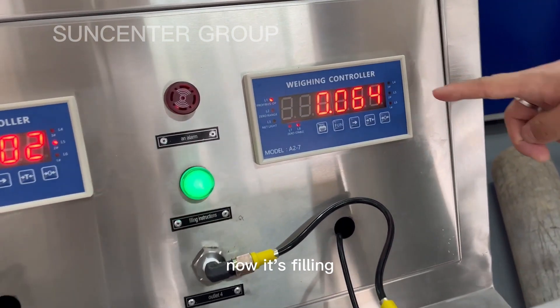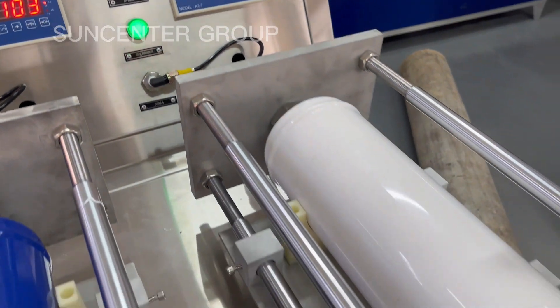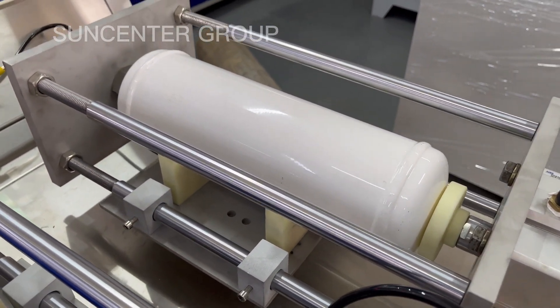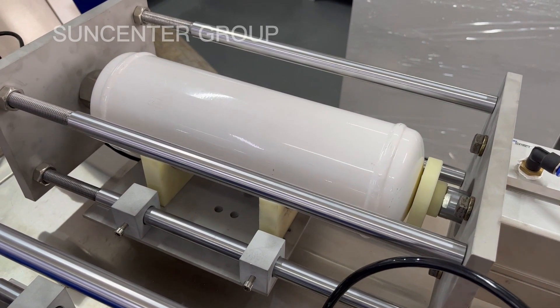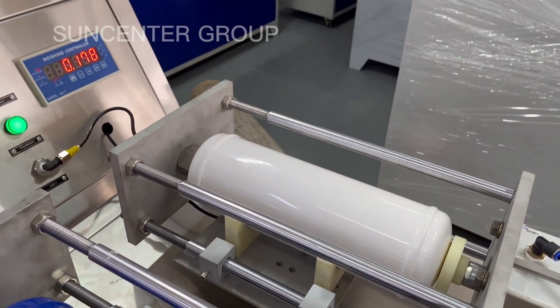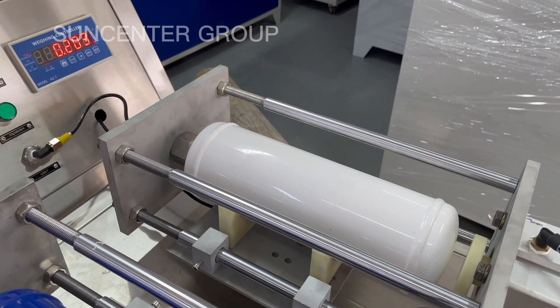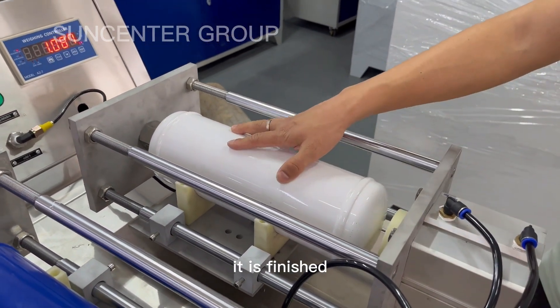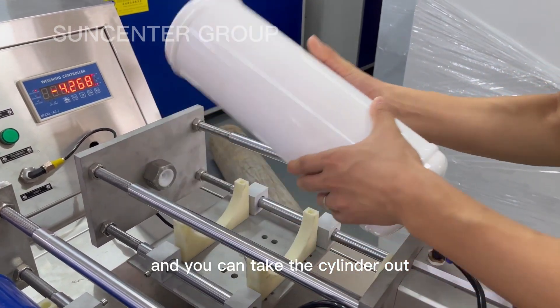Now it's fitted. It is finished. And you can take the cylinder out.